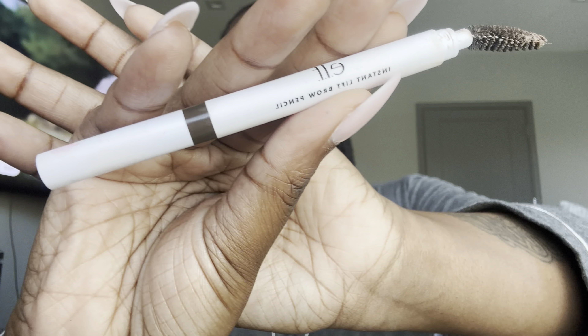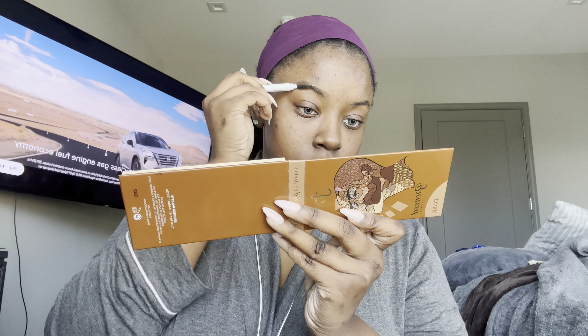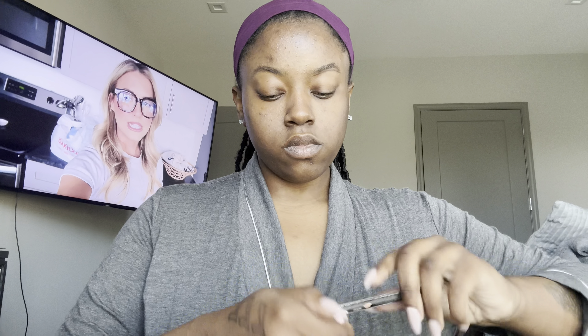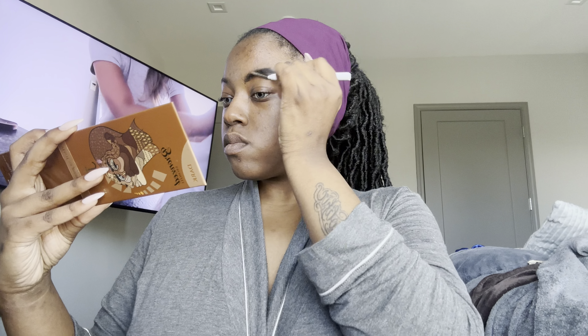Next I'm going to do my brows. I'm going in with my ELF duo brush. Sometimes I'll do the brow gel but this time I didn't need to. First I brush out my brows, then I go in with a brown lip liner — it came from a hair store so I'm not sure of the brand — along the bottom, and then I take a black lip liner and fill the brows in.